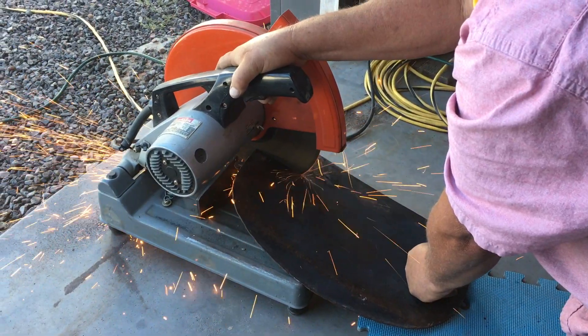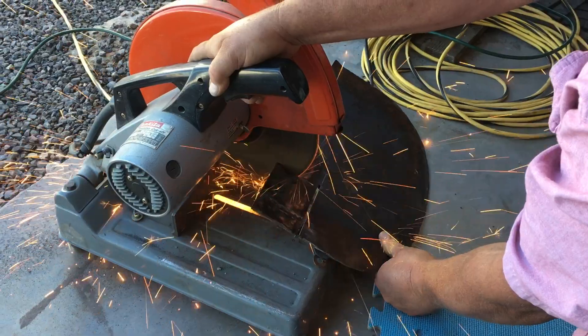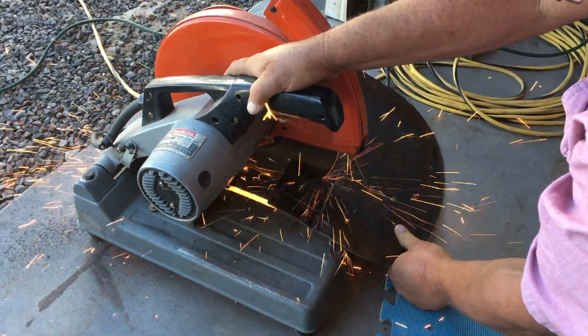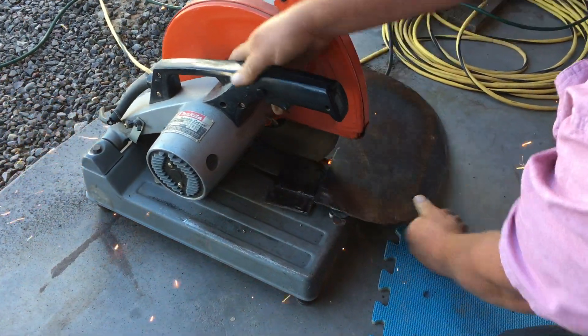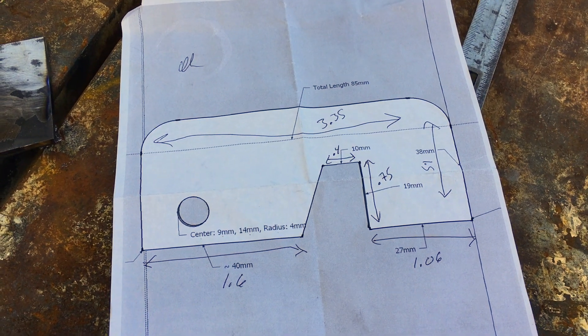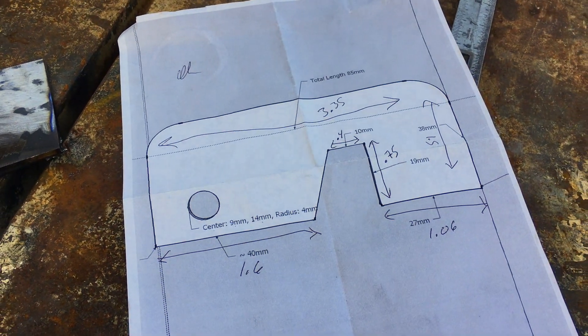He had some scrap one-eighth inch sheet plates around, so we went ahead and found a diagram online that gave us the measurements to pull this off. Here Jimmy is cutting out a rough diagram, and then from there we started to lay out the different angles and cuts we were going to need on that plate.